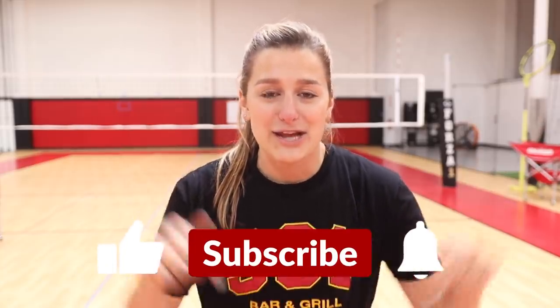Before we jump into this video I want to give a huge thank you to Forza One Volleyball Club who has lent me these beautiful courts today. They're an awesome club in Southern California, so shout out to Forza and all the players there. Also, if you are not already subscribed, make sure you subscribe so you don't miss a video. Give this a thumbs up if you love Haikyuu and make sure you're commenting throughout the video as I love to read your feedback.